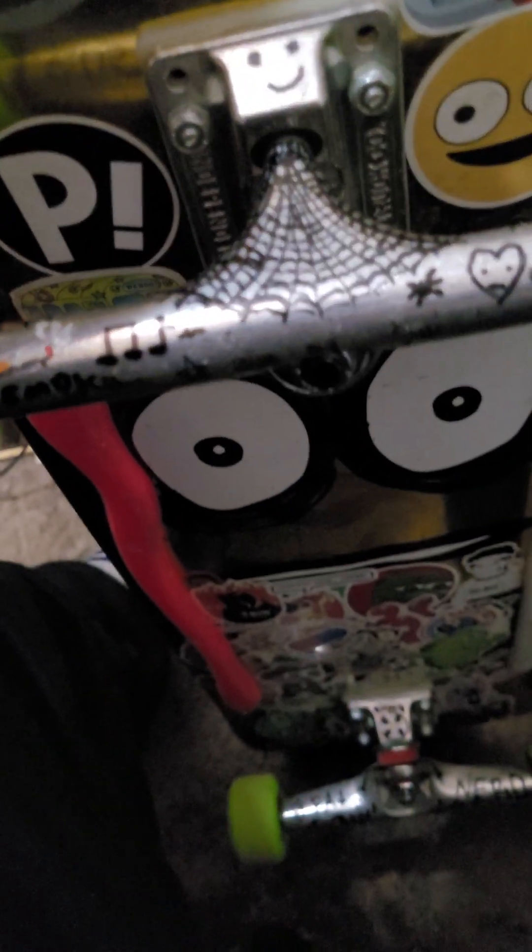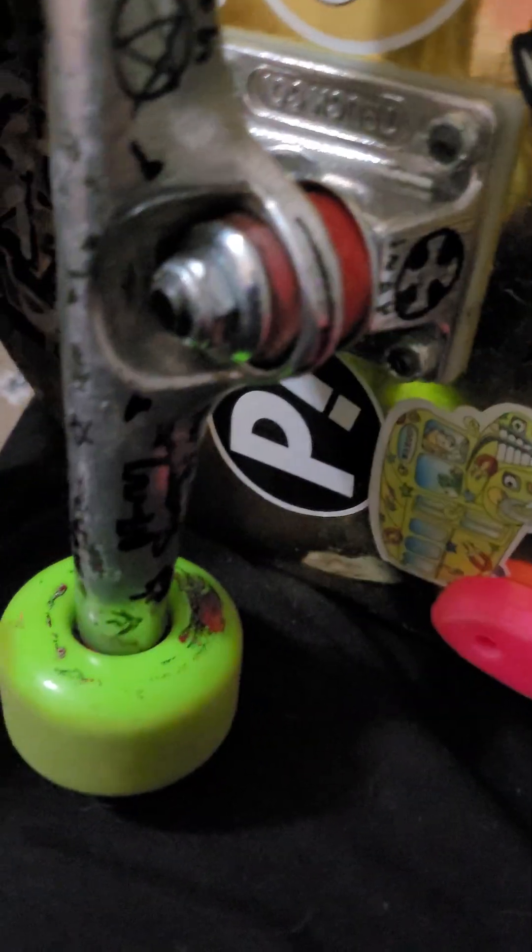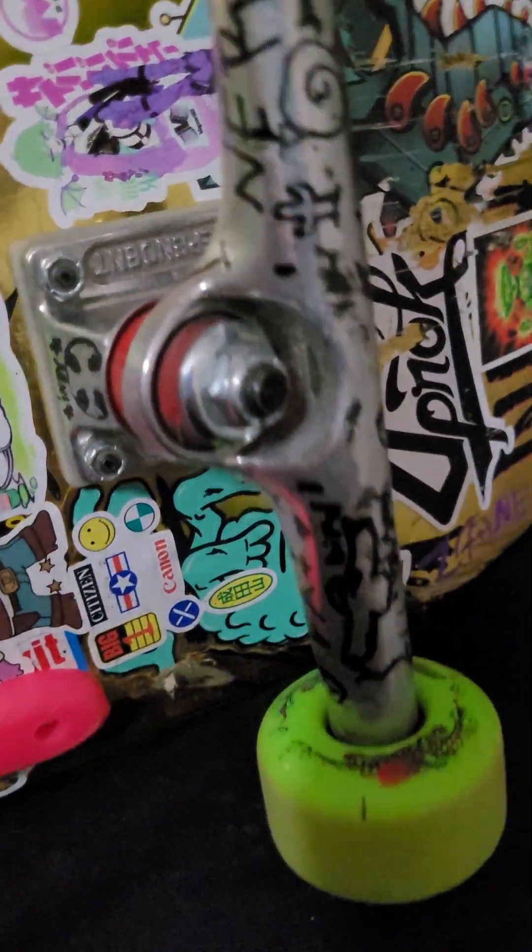I wanted to do a quick review of the Independent Stage 4 trucks. These are a reissue of an 80s truck, and I'm really into the 80s era of skating, which is one of the main reasons I got them. I also heard they turn really tight, and that Stage 4 is the model that Ace trucks are based off of — or maybe Stage 3, I don't remember. But yeah, they turn really tight.